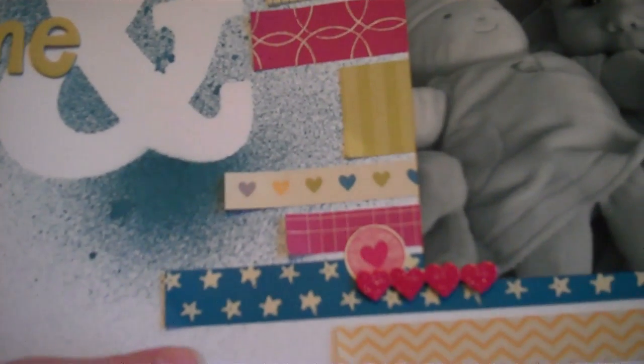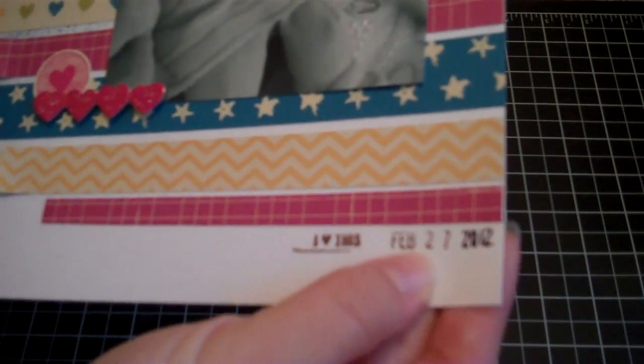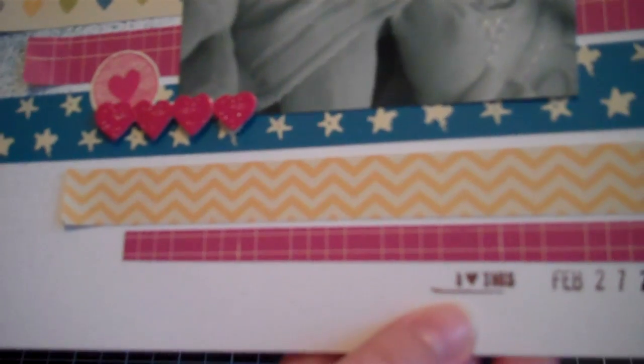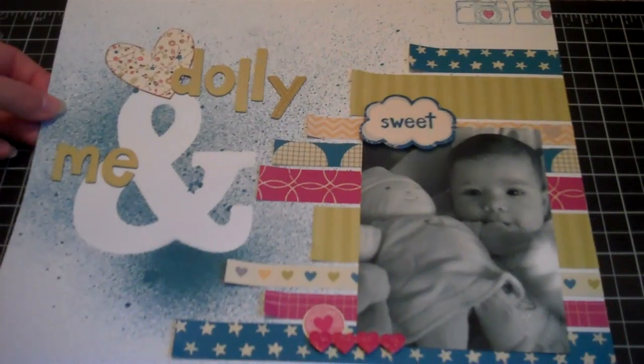So I did a little 'Dolly and Me' title. Then in the bottom here I just stamped the date of the picture and then the 'I love this.' It didn't stamp perfectly but I like how it looks — just natural and not perfect.